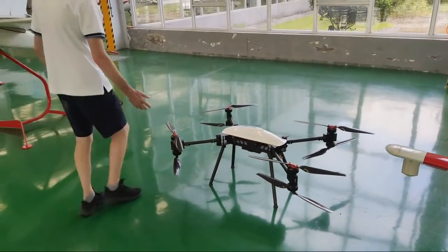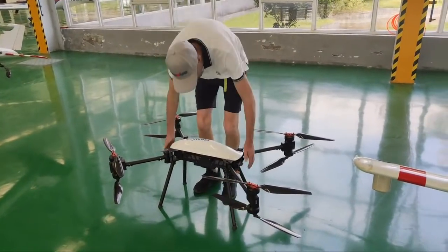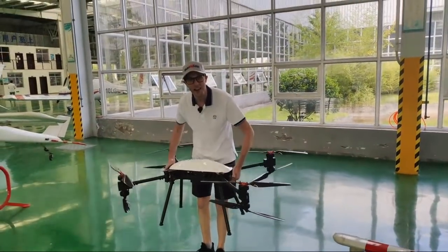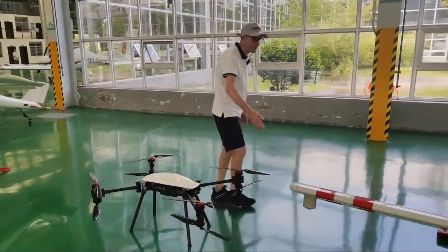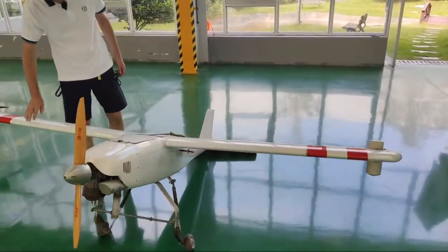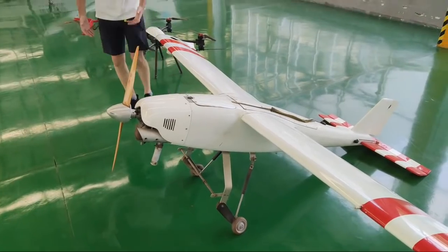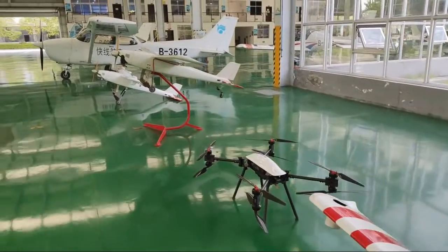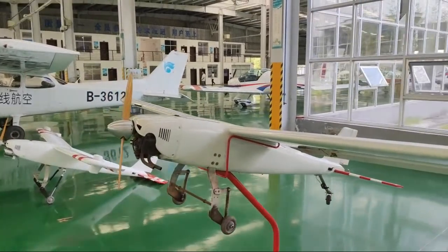Standing next to it gives you an idea of the size — these are fairly big pieces of kit, about your arm span. It is so light — obviously all carbon fiber. These little drone airplanes are something I'd never seen until today. I think they'd be used to deliver stuff into dangerous situations — maybe medical supplies to people who are trapped on a mountain or something like that.